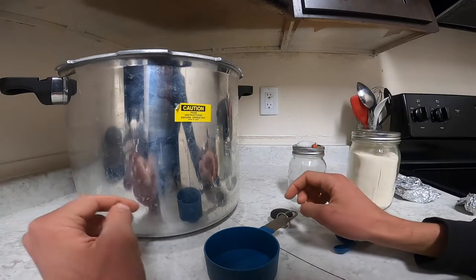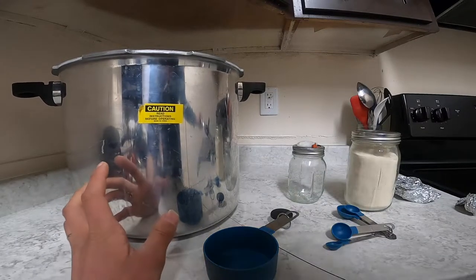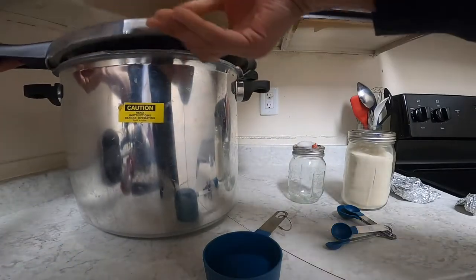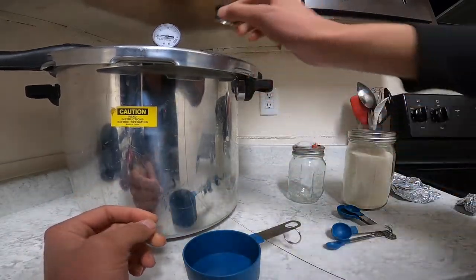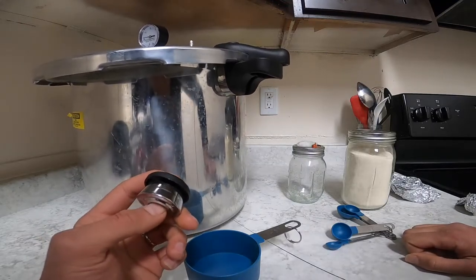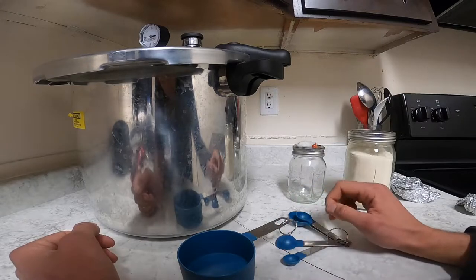Here we have everything we need to make a liquid culture. Here is our pressure canner cooker and the top for it. Make sure you get one with a gauge on top and also the topper that goes on top of the pressure valve. It's going to work a lot better with the weighted one. This is the regular one — especially if you're at high elevation like in the mountains, you'll probably need the weighted one. Here we also have some measuring spoons and something measured in milliliters.